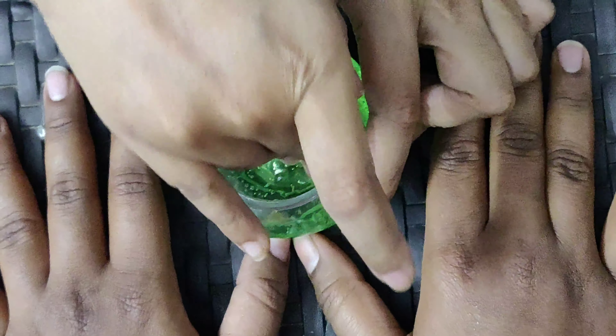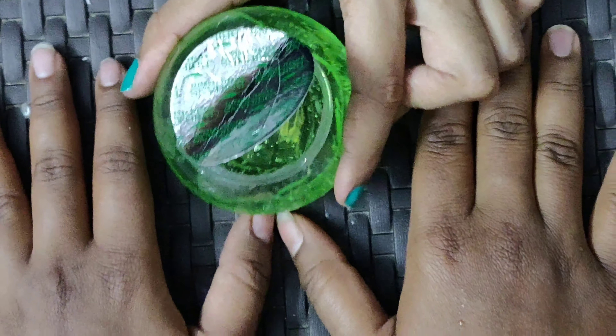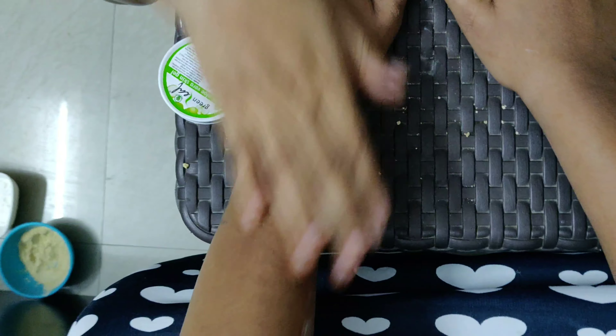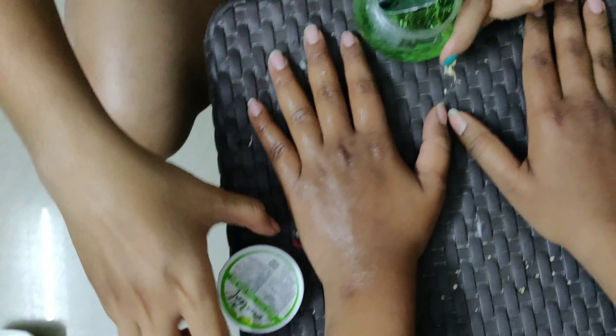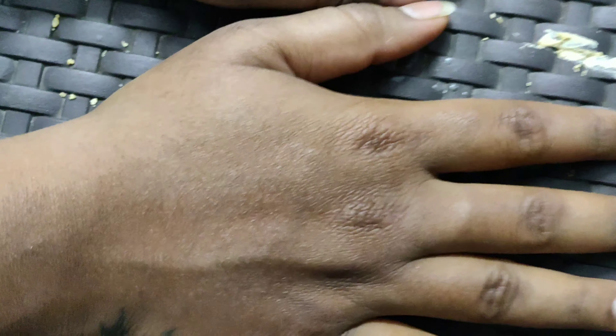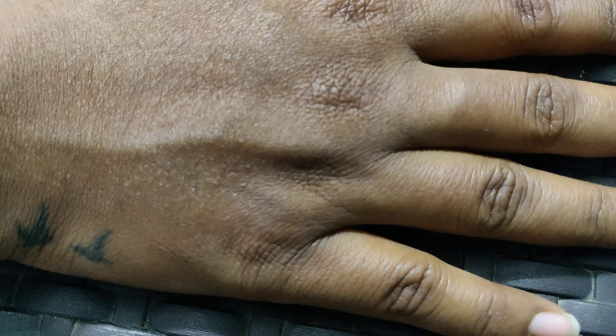If you have very dry skin, then do not skip applying aloe vera gel on your skin. Now you can see the process is finally over. There is not much difference — the only difference I am noticing is the glow and the smoothness. I am not very happy with the results, but this has removed the pigmentation on the skin.